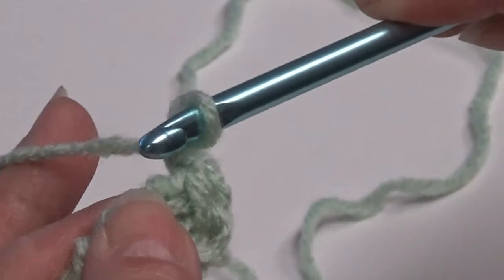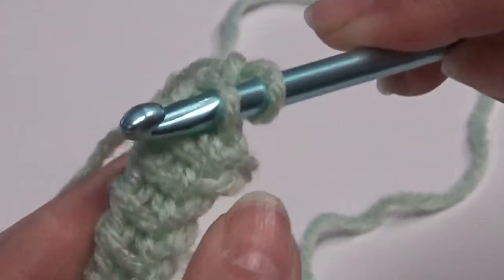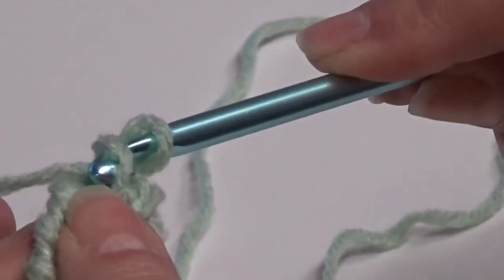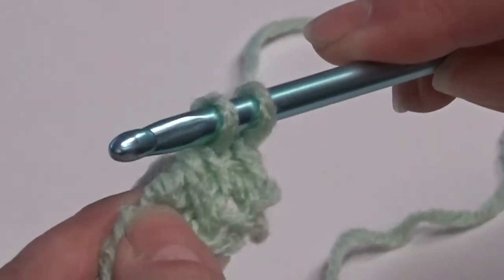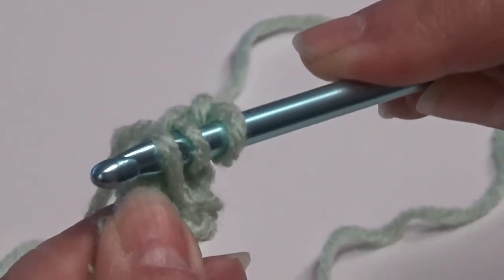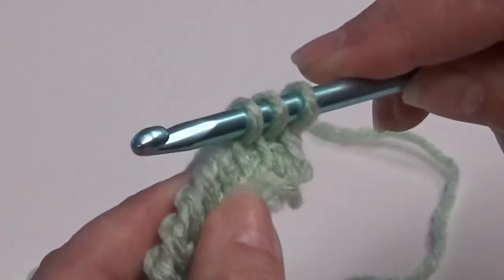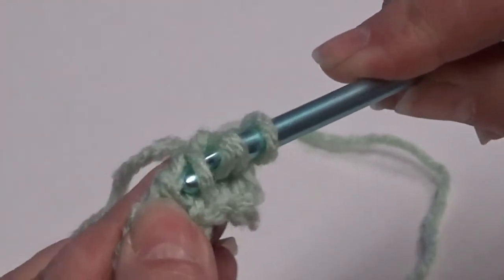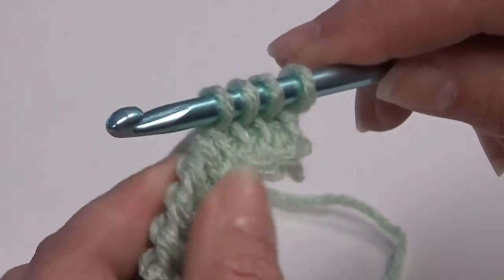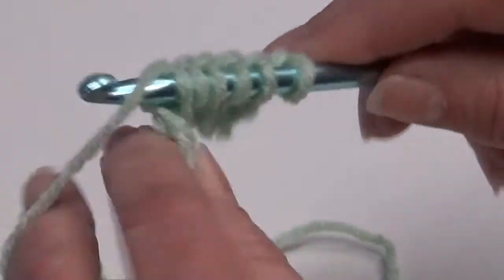So you're going to go underneath this vertical stitch. You just stick your hook under it, wrap the yarn around your hook, and pull through that stitch. You're going to insert your hook just under this one vertical stitch, yarn over, pull through. You're just going to slide it right under that one stitch, yarn over, and pull through. And you'll continue that across the row.